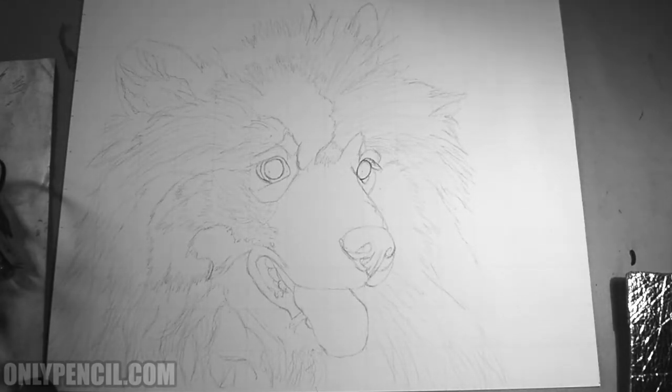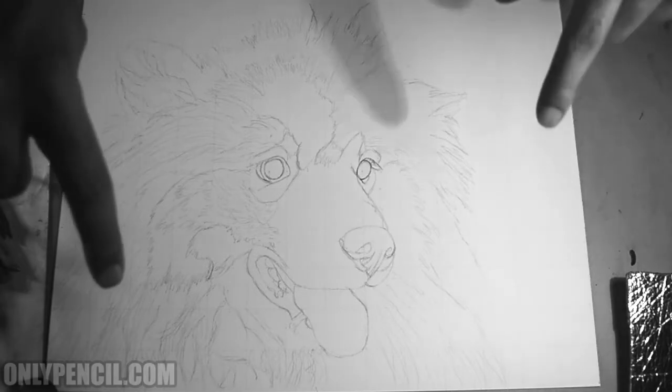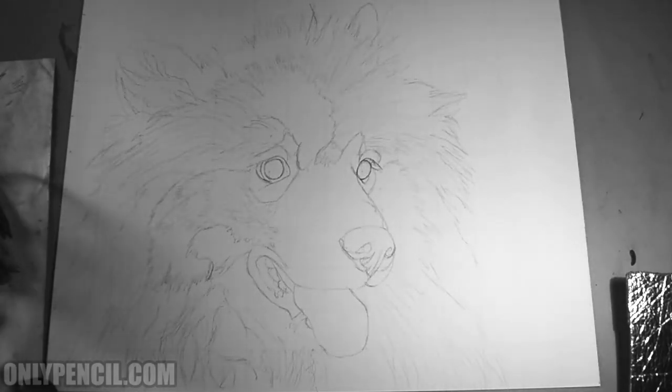For this drawing I'll be using carbon pencil and graphite, so it's a combination of both. I'm just loving carbon pencil — it makes the darks so much deeper and I just love the way it looks. It complements the graphite nicely.